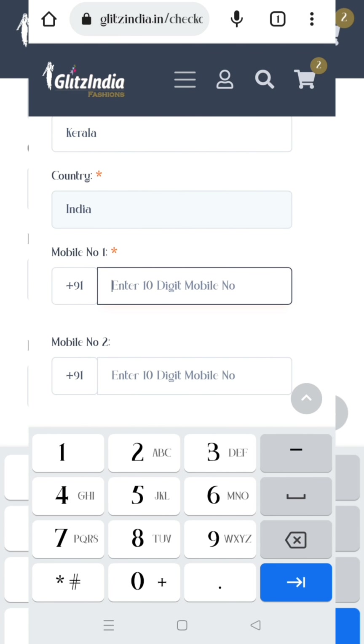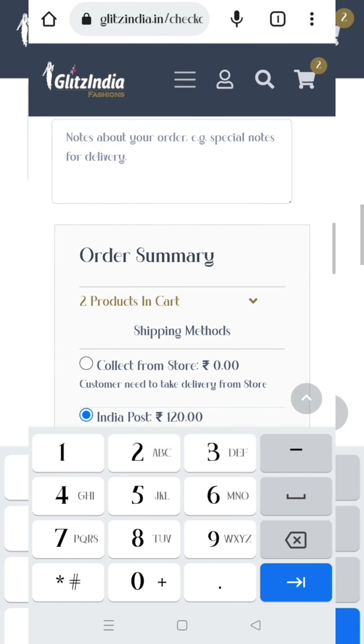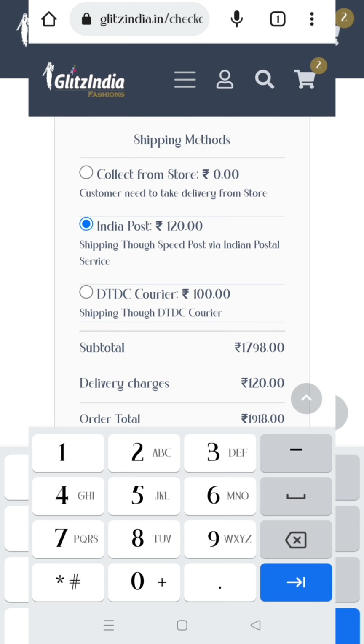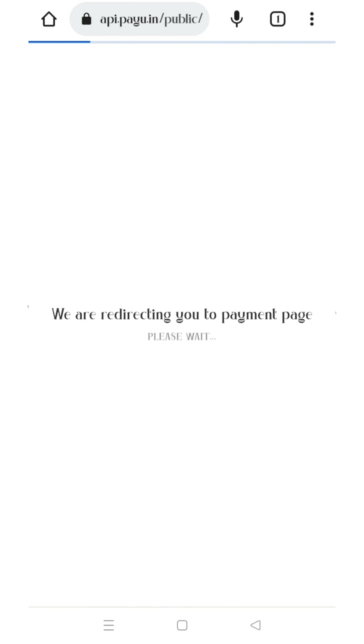Now we are going to show you how to use the GlitzIndia.in website. We have a category and we have a product. Select the size.